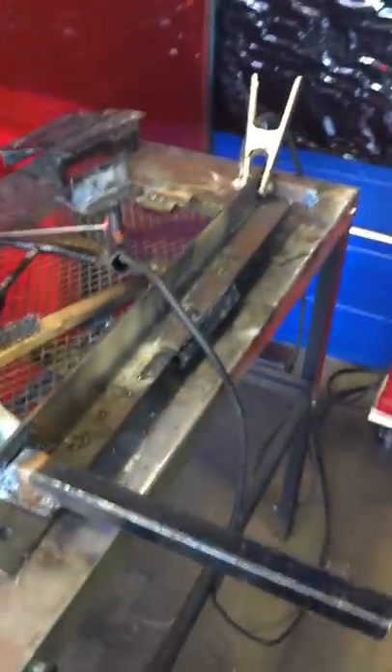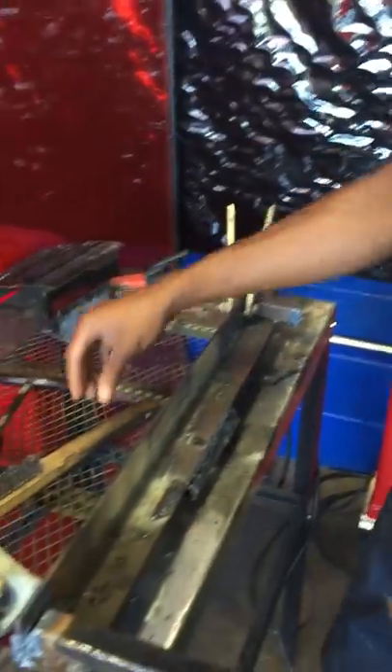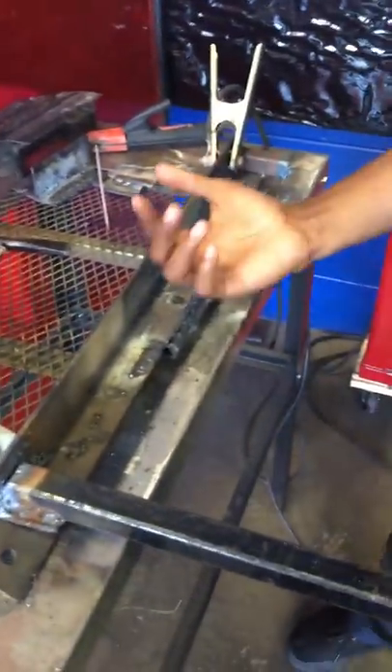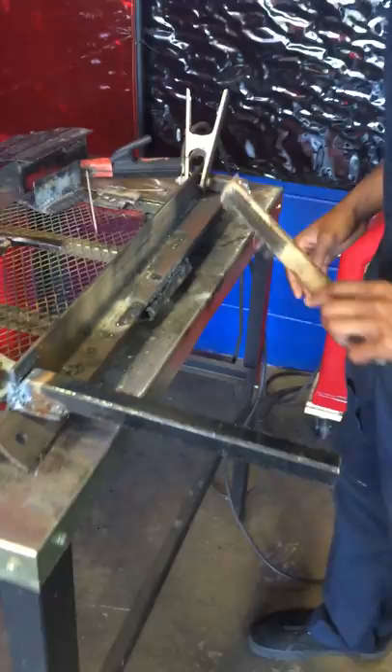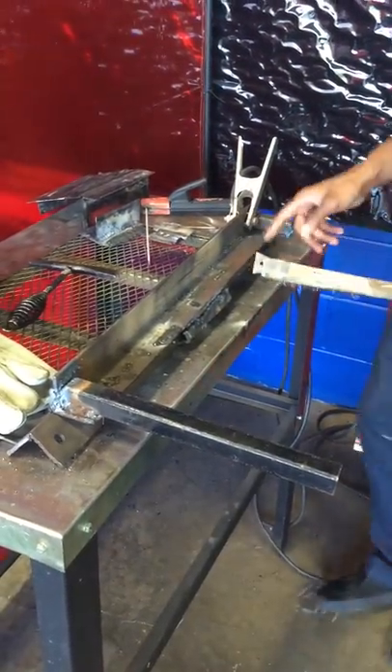So I got my piece of metal that I'm going to weld. First off, we're going to start by just making sure your welding spot is clean. This thing is welded all over, so just clean off a spot right here.